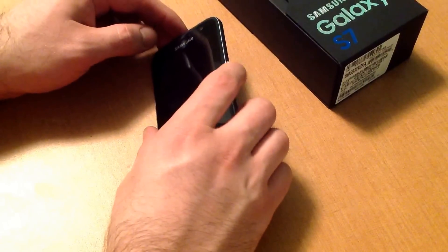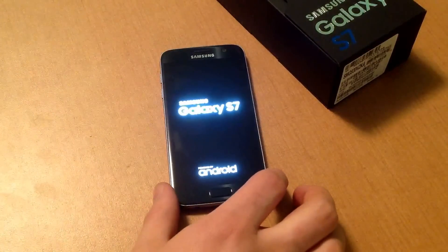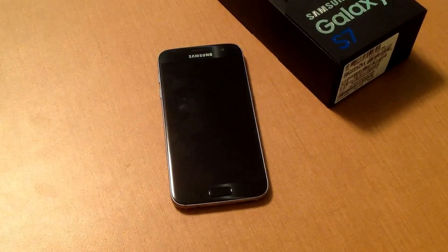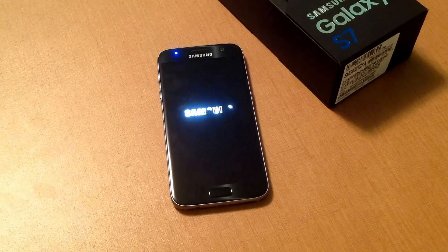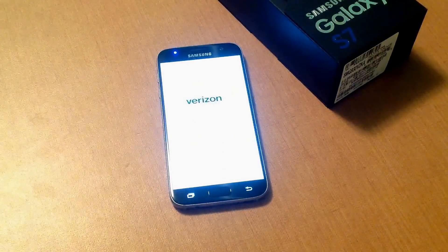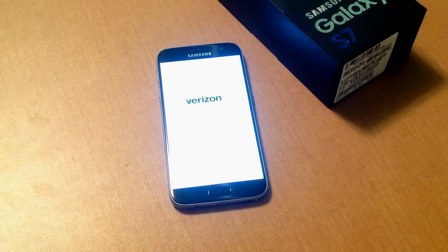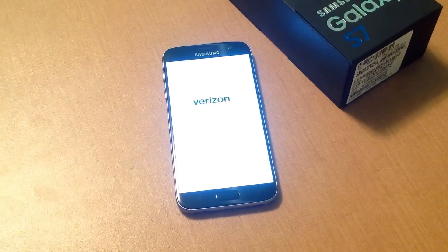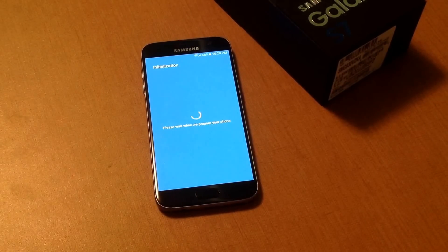First thing you want to do is get to your power button over here on the right side. Go ahead and press it and hold it. You will hear a vibration and the phone will start turning on. As I go through this startup system there are several windows that take a little bit longer than others, and for those I may pause the video. So this video might take a little bit longer than what I show to actually start up your phone. There is a couple loading windows that we are going through — please wait while we prepare your phone.